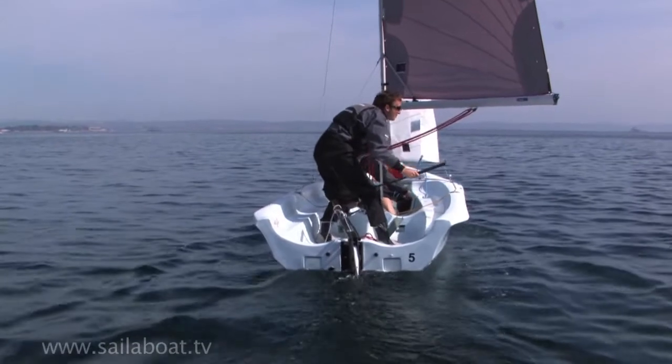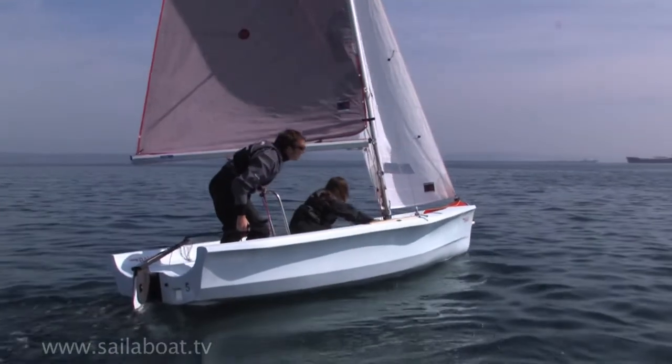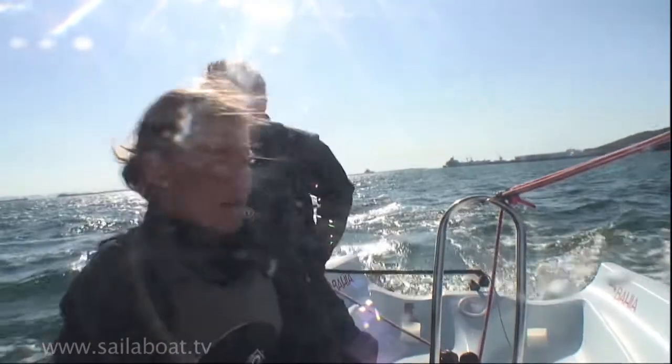The crew releases the old jib sheet and, as they move across, pulls the jib across to the new side. Duck under the boom as it moves across. Immediately straighten the tiller to stop the boat turning any further. Working as a team, balance the boat to keep it flat. Finally, swap your hands.